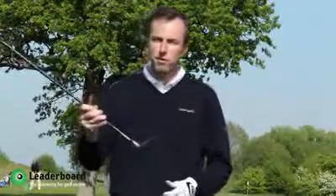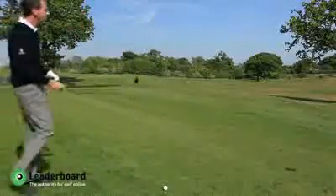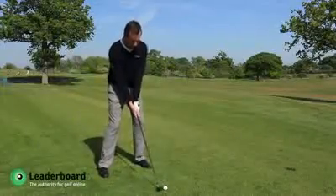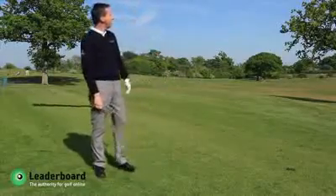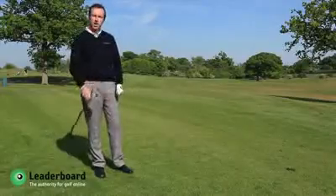In fact, if you've got long irons in your bag, you need to stop what you're doing right now and go and see your local Callaway stockist to try these clubs out. They are that impressive. Let's give one a go. Really high flight — and just stops dead when it lands on the green.